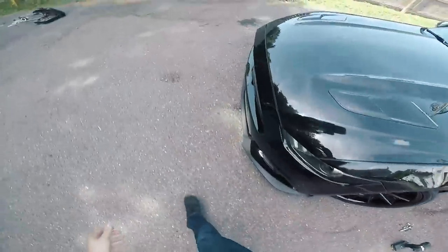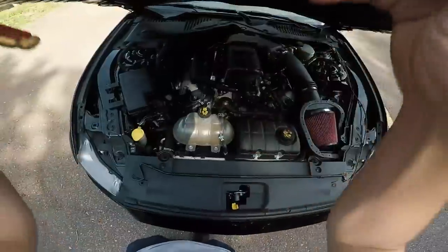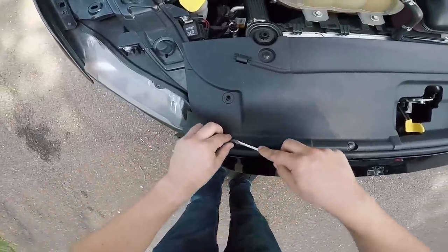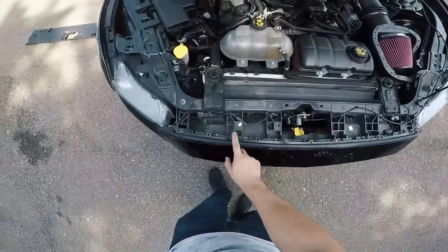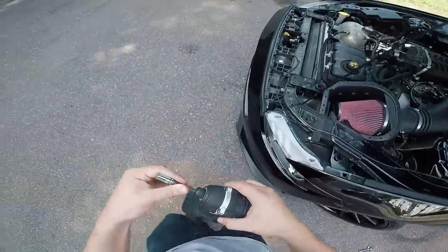I got the push pins on one side done, so let me move on to the other. Next step is to pop the hood. That supercharger makes me smile every time I see it. Go ahead and remove this radiator cover right here — make sure you don't lose those push pins. You'll notice there are six bolts right here that you need to remove, and these are 8 millimeter bolts.